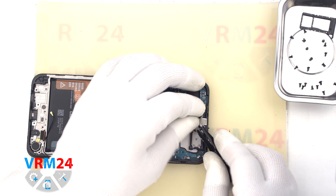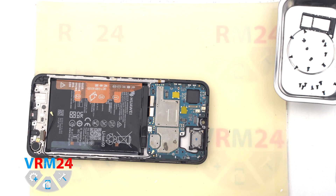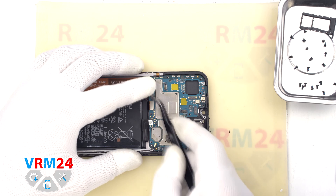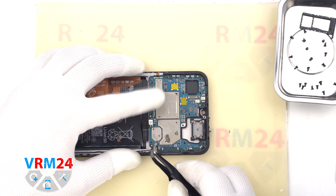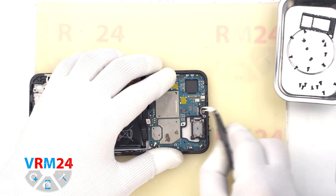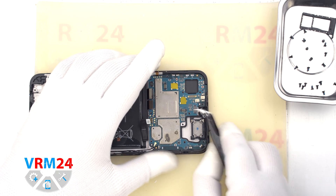We detach the front camera. Then we move on to removing the printed circuit board. We find a convenient place, hook around the edge, and take out the motherboard.